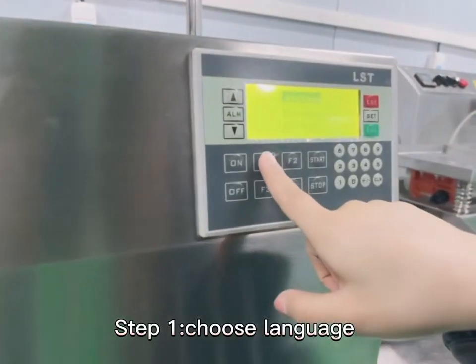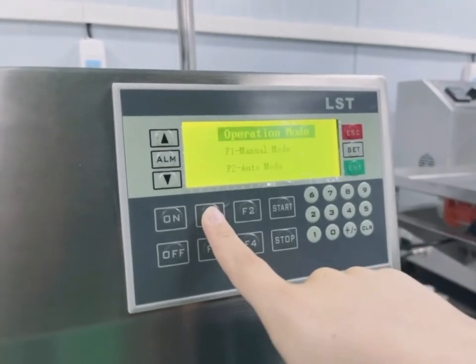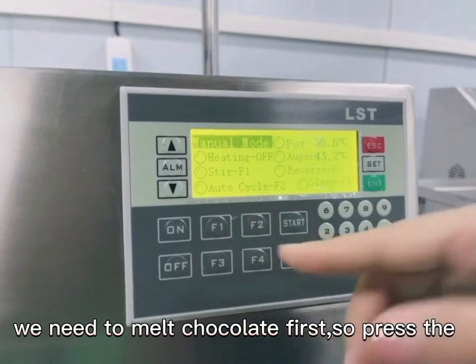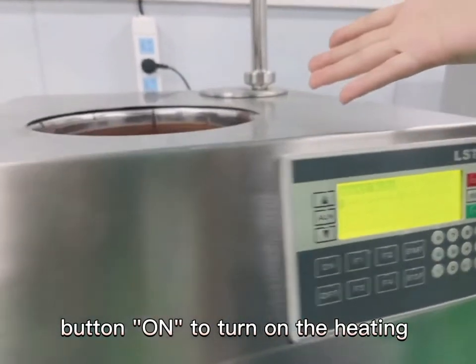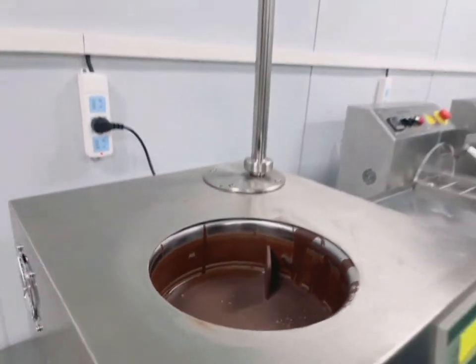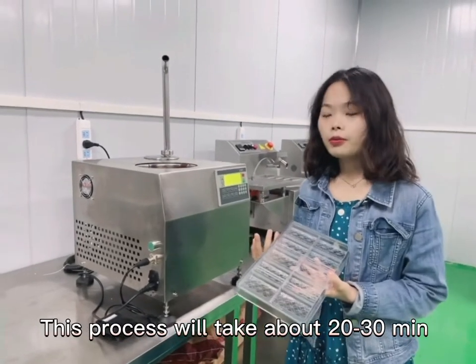Step 1: Choose language. Step 2: Choose operation mode. We need to melt chocolate first, so press the button on to turn on the heating. Let the tank start to heat and melt the chocolate. This process will take about 20 to 30 minutes.